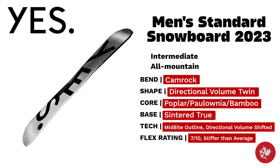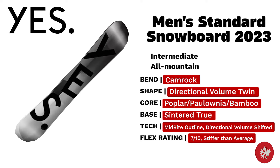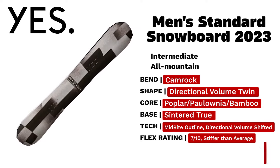Yes Men's Standard — an intermediate board with a poplar paulownia bamboo core and true centered base. The directional volume twin shape lets this board shred through heavy pow and still go big in the park.